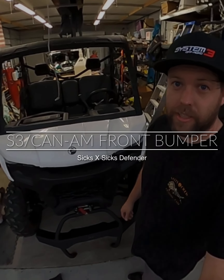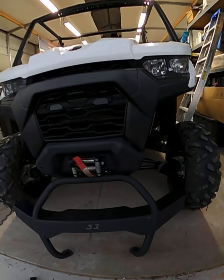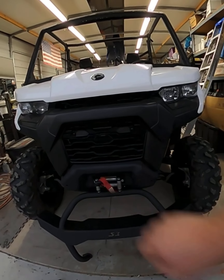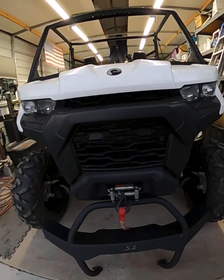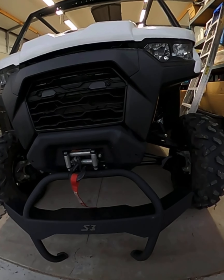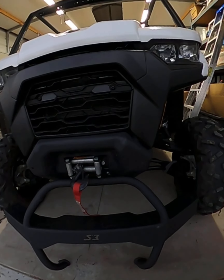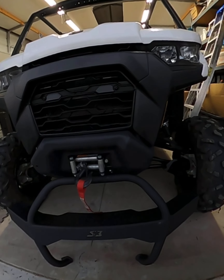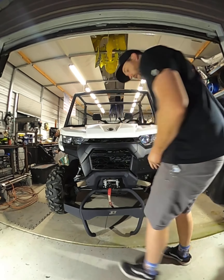Hey everybody! Got the 6 by 6 Defender and we are going to be installing some style and strength from the guys at S3. Got this sweet bumper right here and we are going to be putting it right up in here, so it's going to look really nice. We have a different winch — we're going to be pulling out this perfectly good Warn winch, but we really want to get the actual Can-Am winch installed on this thing, just to show you guys how well that thing can do.